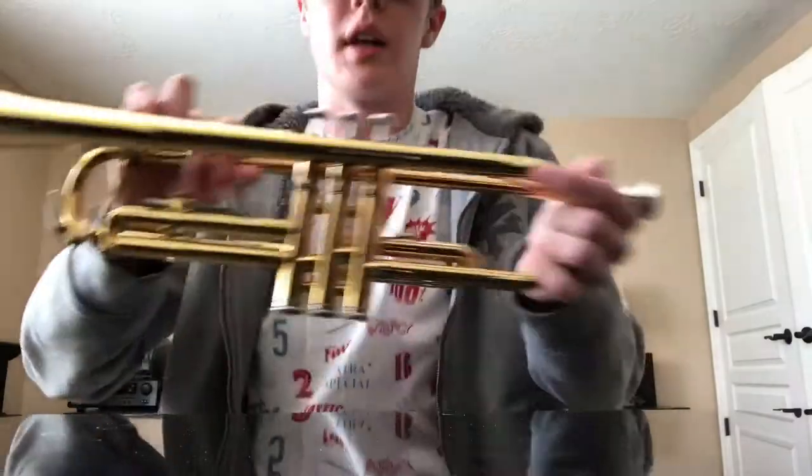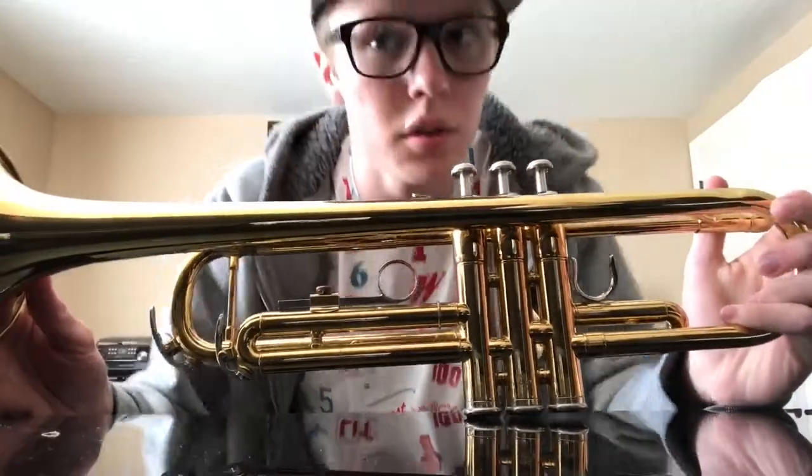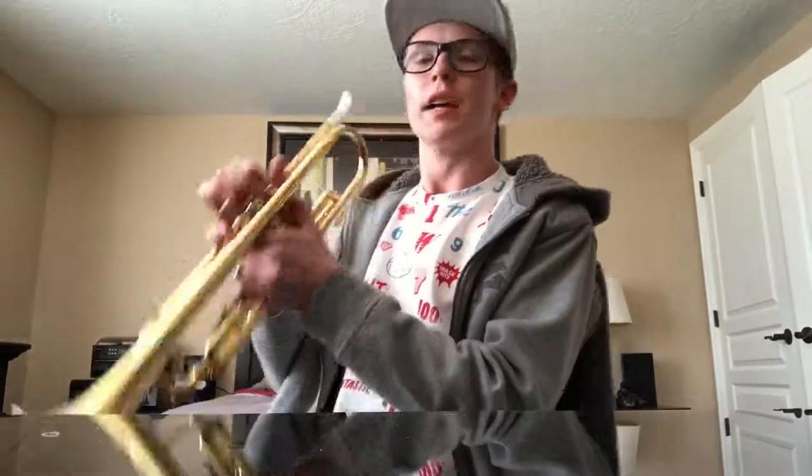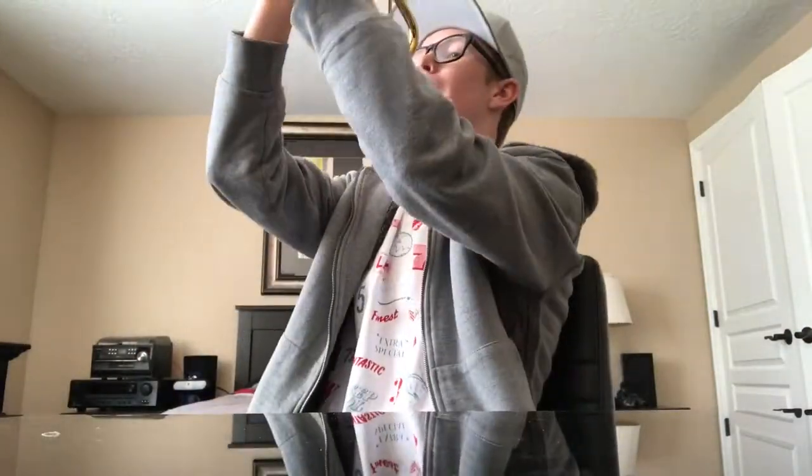And that's it for this unboxing video. Now this is an unusual one — I usually don't make videos about this kind of stuff, but hey, small tubas, they got to get some attention. I just want to let you guys know, if you guys like this video make sure to leave a thumbs up down below, comment, subscribe, all that kind of shiz. Peace out.